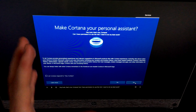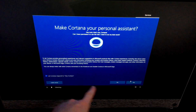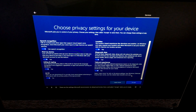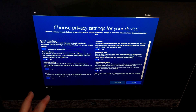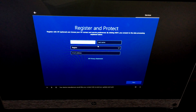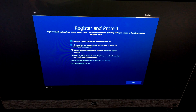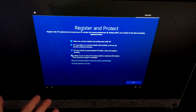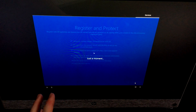Remember your security question answers — they're important for account recovery. Check the box and hit next. Cortana will suggest Microsoft's recommended privacy settings — you can review and accept them. Most users will want to keep these on, but you can always change them later. Once you're ready, hit accept.